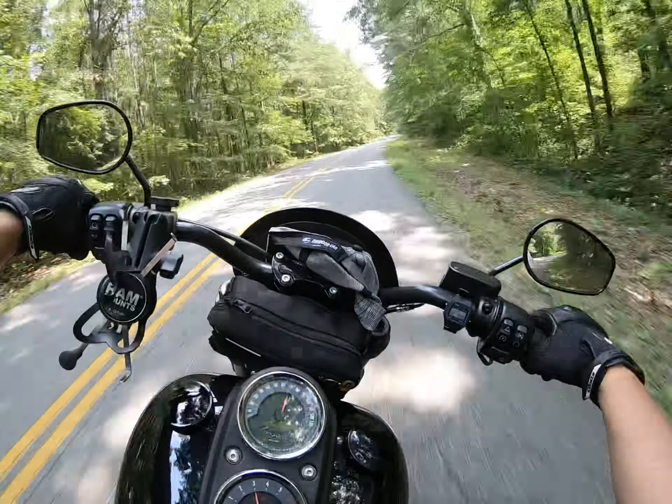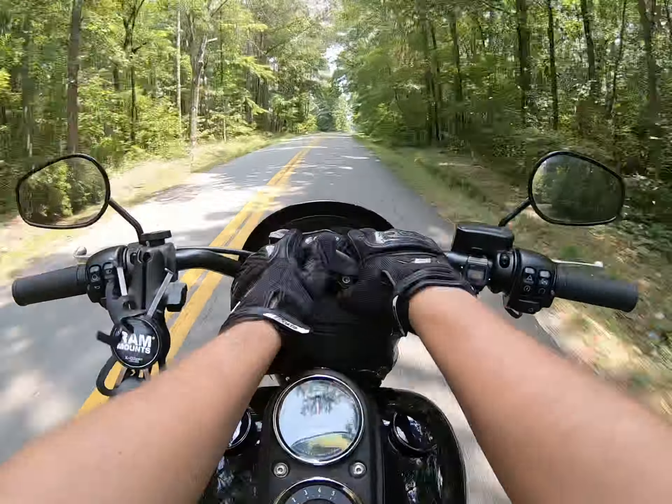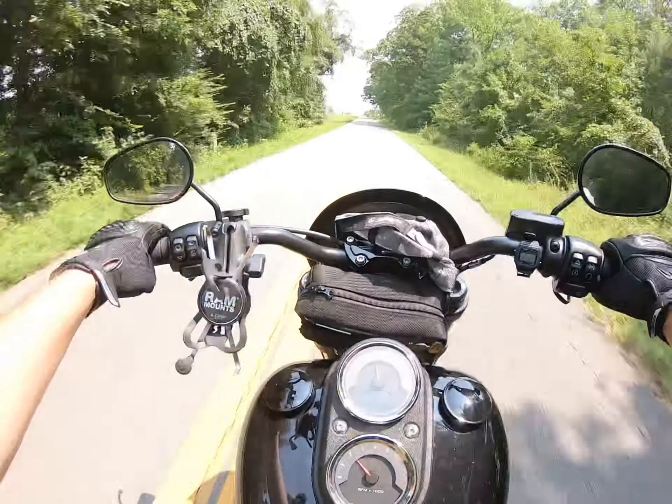I get form over function, but this is a rider's bike — you need to be able to see your gauges. You definitely need to be able to see them.